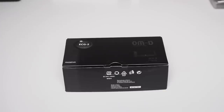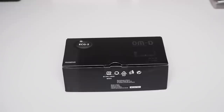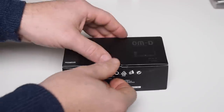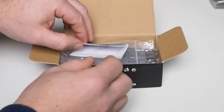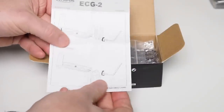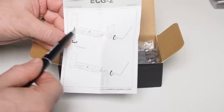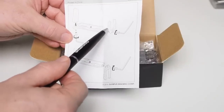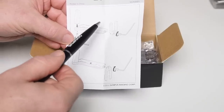Okay, so here we are and we've got the box with the new Arca Swiss plate for the OM-D EM5 Mark II, and as you can see this is the ECG-2. Let's get straight into this unboxing and see exactly what's in the box. So we've got some instructions here. Now it is a three-part system but it all comes in the one box — we've got an extended grip, the actual Arca Swiss plate, and then the side mounting, so we can do portrait or landscape orientation while keeping the lens on the same axis as your tripod.